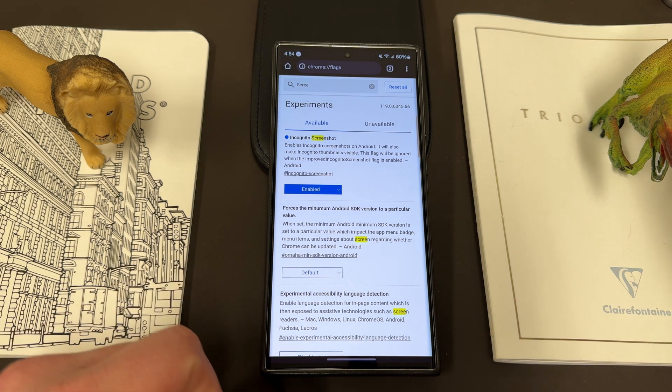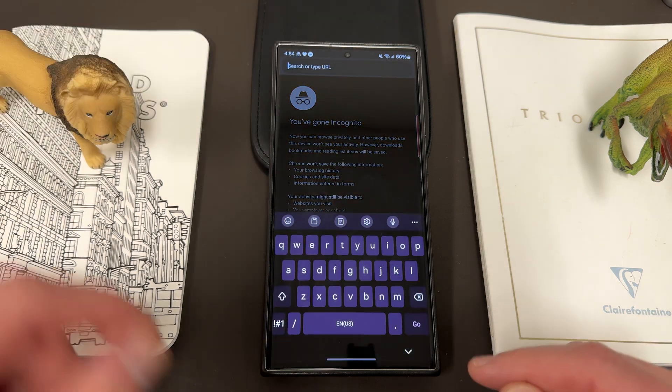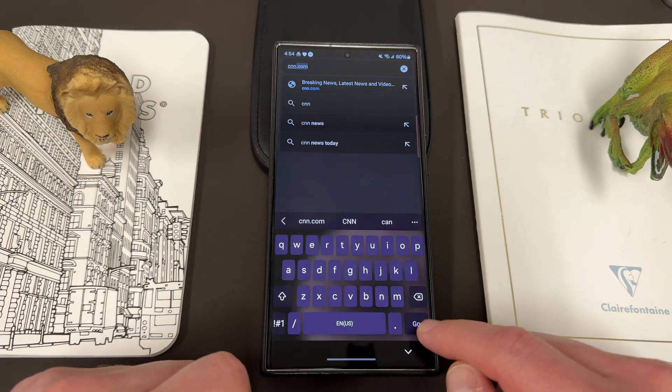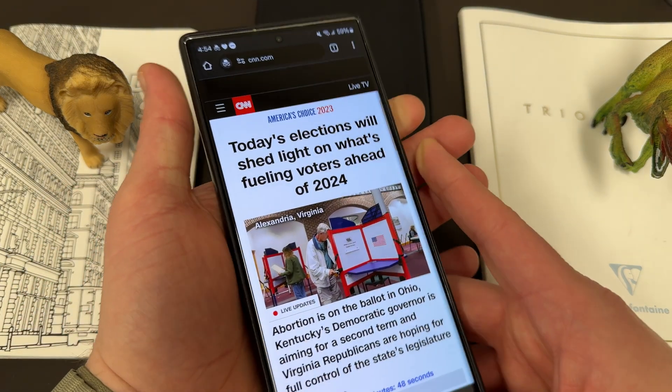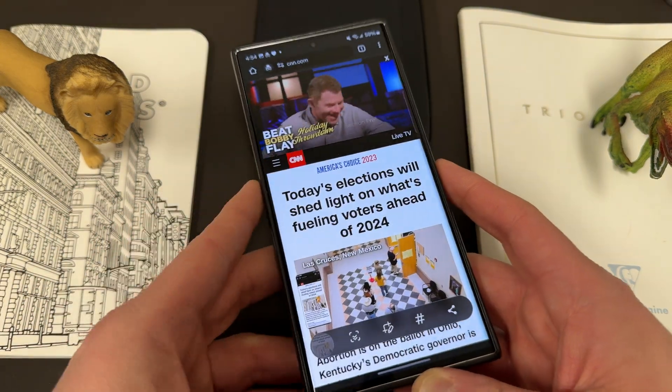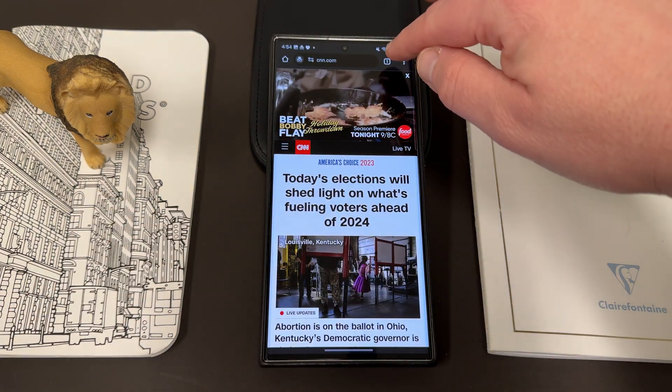So that's the first one I want to talk about. Let's go ahead and demonstrate this does in fact work — I'll open an incognito tab and visit cnn.com. Then I want to take a screenshot in incognito mode. No problem — it'll let me take a screenshot with no issue whatsoever. Pretty cool.